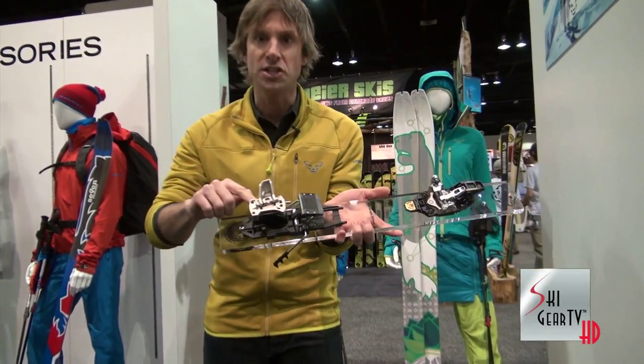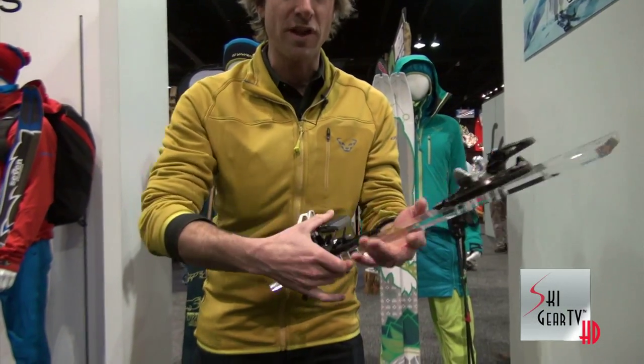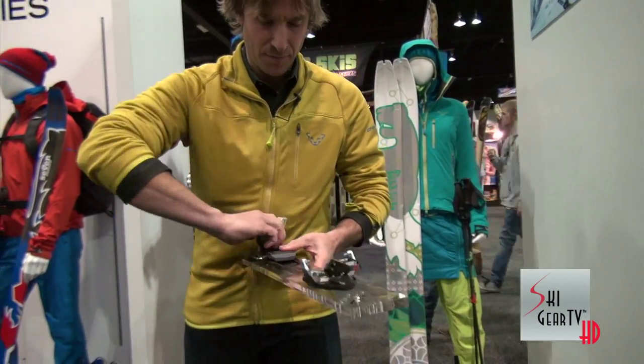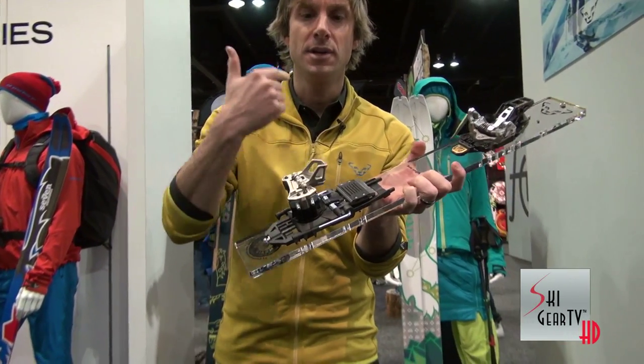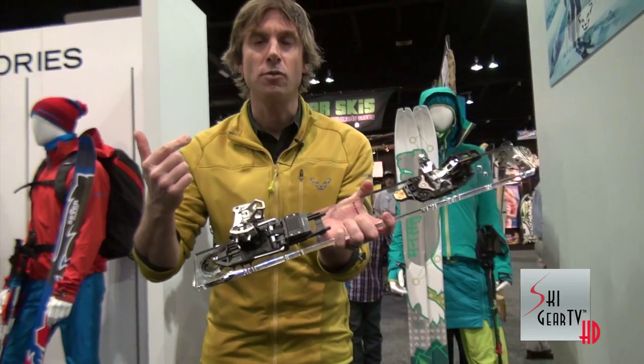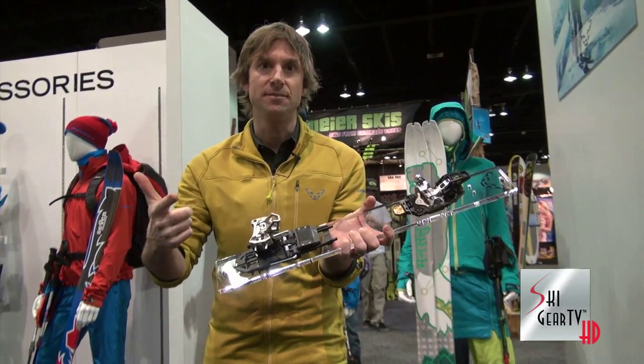We also have a new forged aluminum top so that when you are skinning it's easy to go from low to medium to high heel. New for next year: the Radical 2.0 in the FT and the ST. Check us out at DINafit.com if you have any questions.